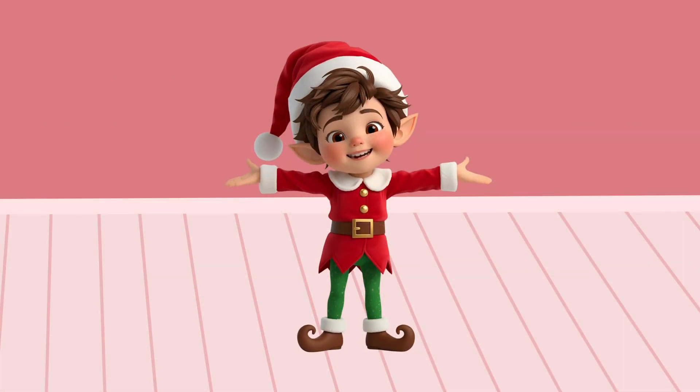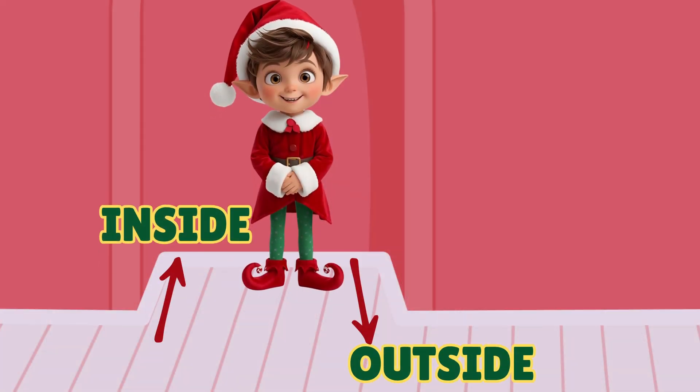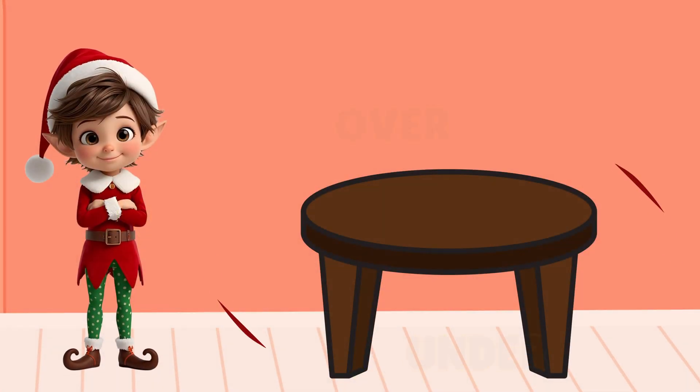We're going to use our magic direction words. They tell us exactly where to put things. Ready? Let's learn them!